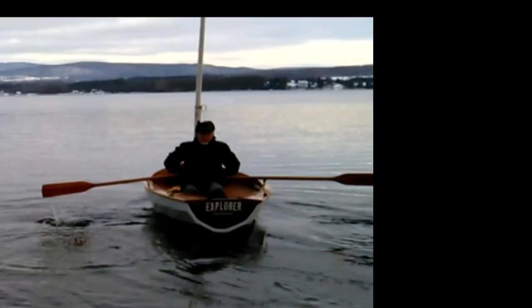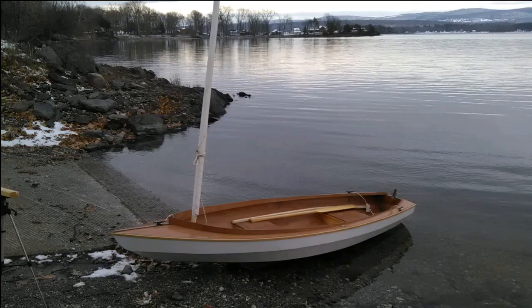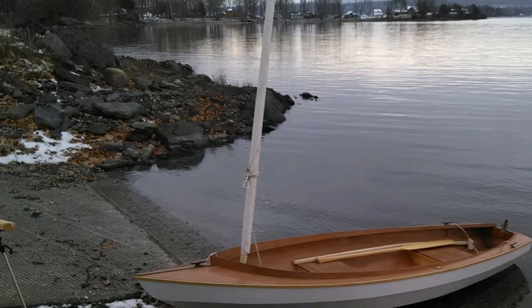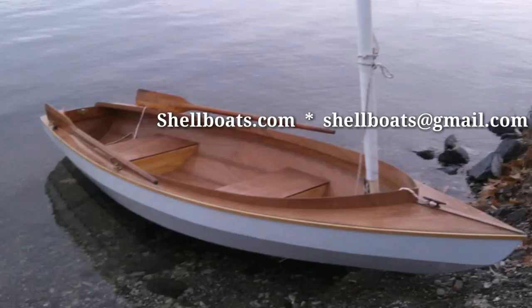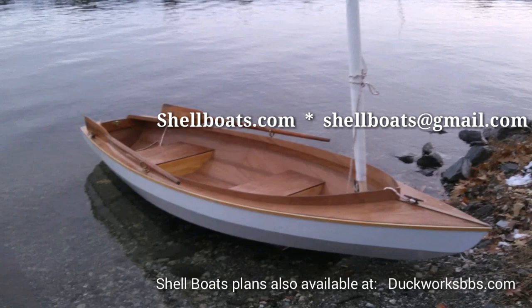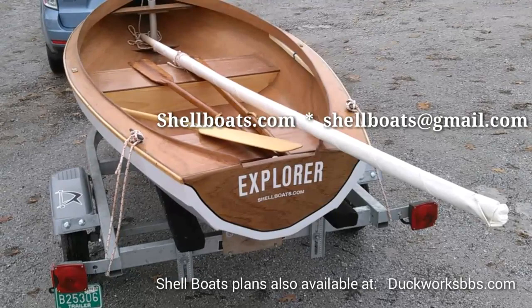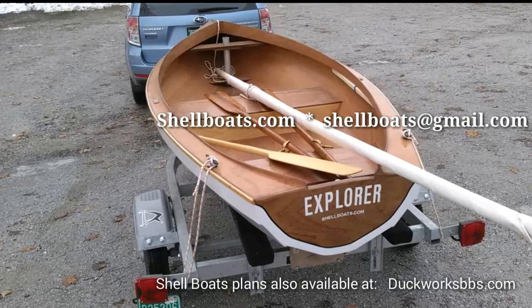That's the story. For more details on ordering kits or plans for this boat, you can email us. The website has general information, though details on this boat may or may not be on there yet. I'm just waiting for next spring — or I may have to take a trip to Florida with this little devil; I'm not sure I can wait. Happy exploring, and I hope we can help you make your trip.